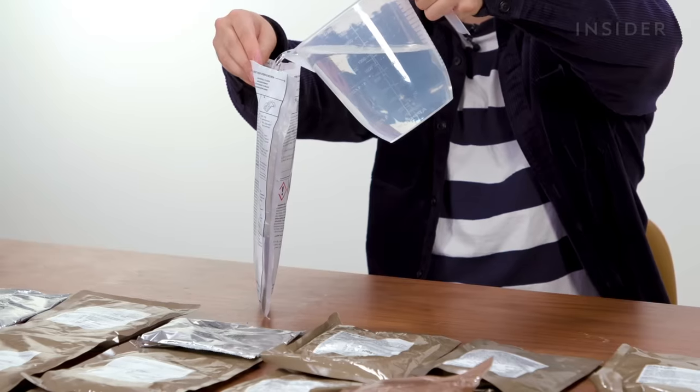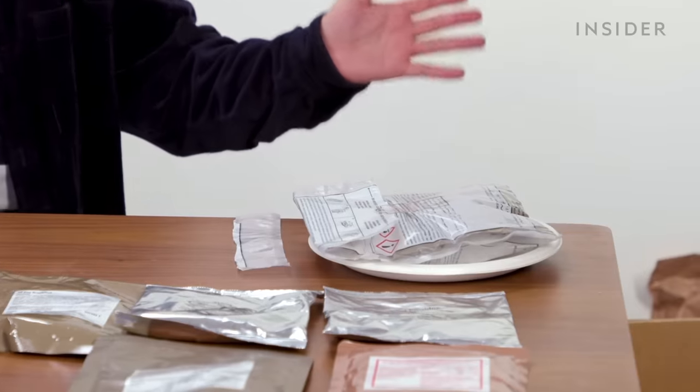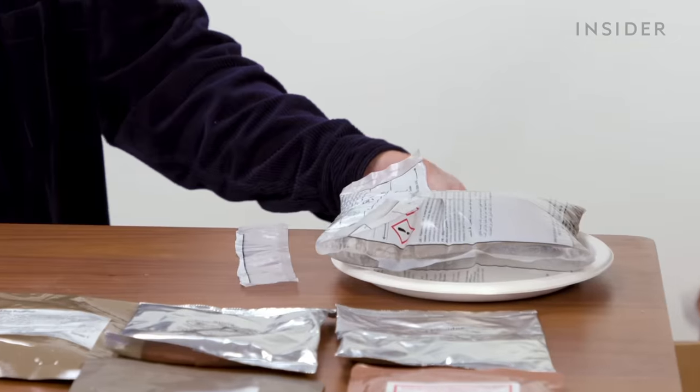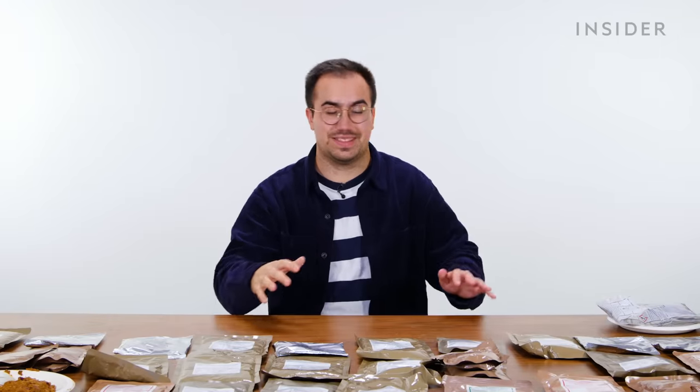Fill to line only, then leave that for 10 minutes. It works! I hope I've sealed that well enough because that steamed up very quickly. So while that heats up, I guess all that remains is for me to try the rest of them.